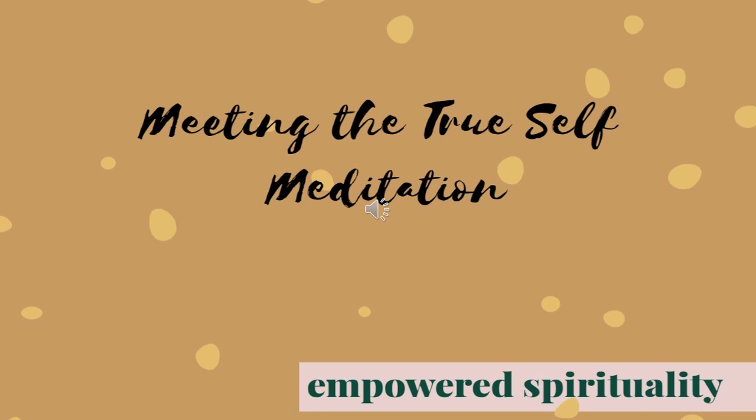I am not afraid of being my authentic self. I am open to the messages of my guides and my true self.